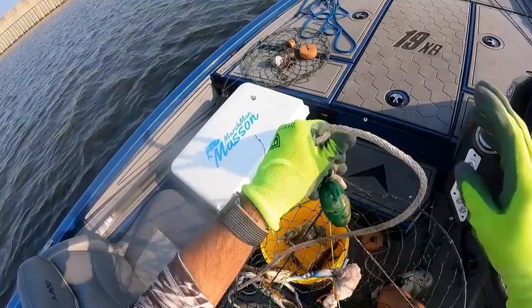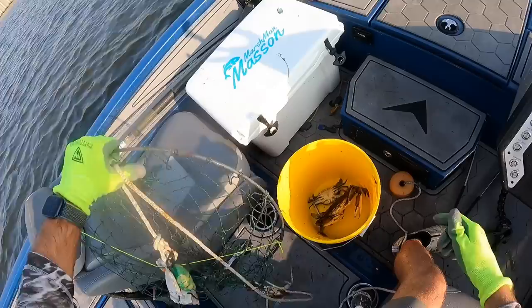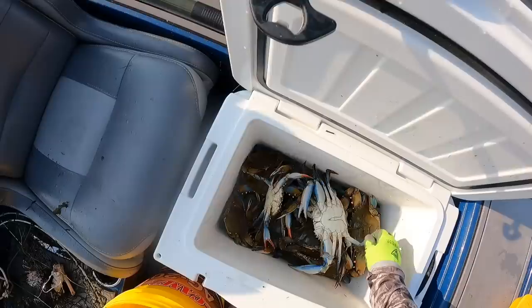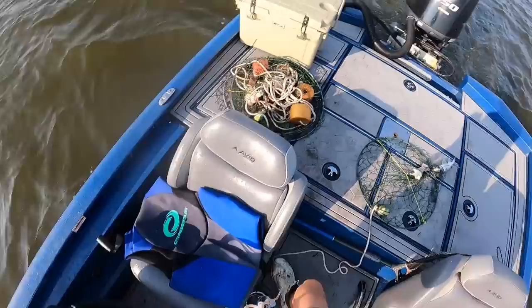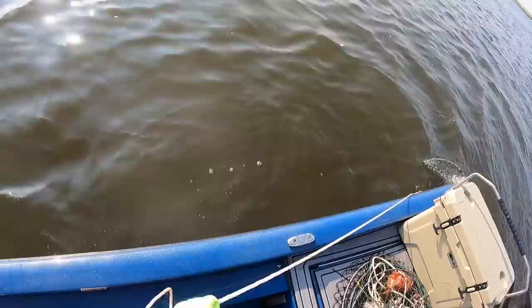Two keepers — this one's holding on for dear life. Another one totally tangled, we'll get him in a minute. Two giant — well, one giant, one decent. Look at this, another catfish! I've never had that happen and it's happened twice today. Not a big one but it's a keeper — marginal, but we're going to keep him.